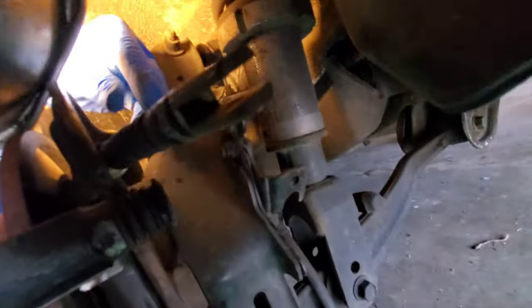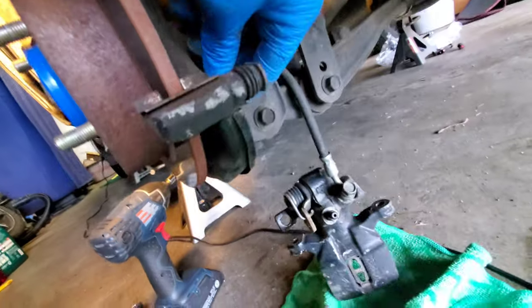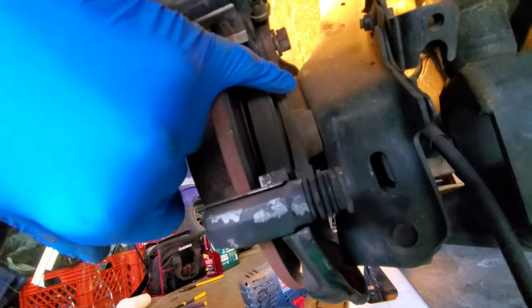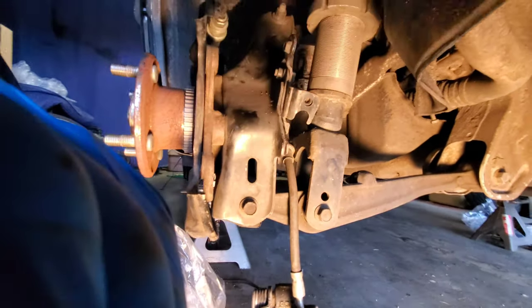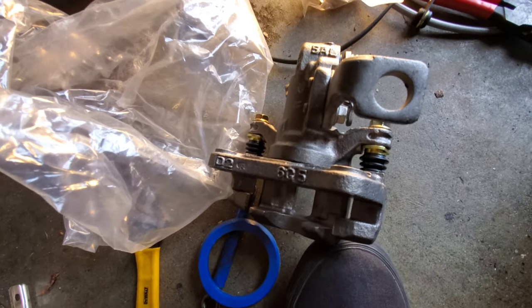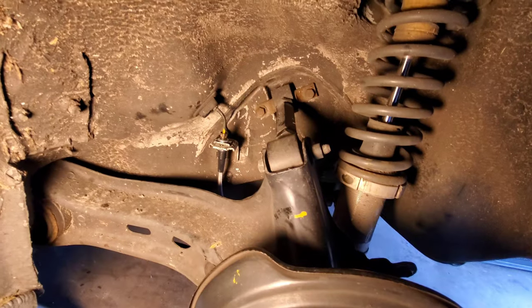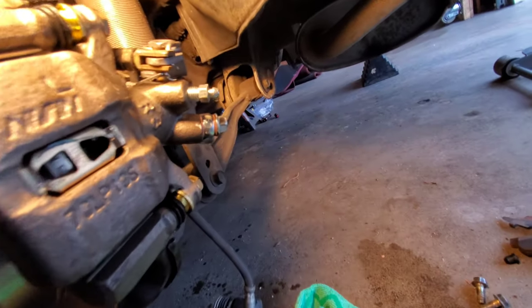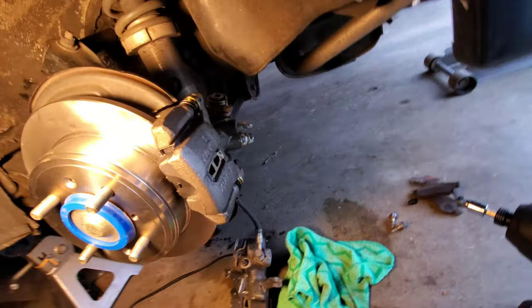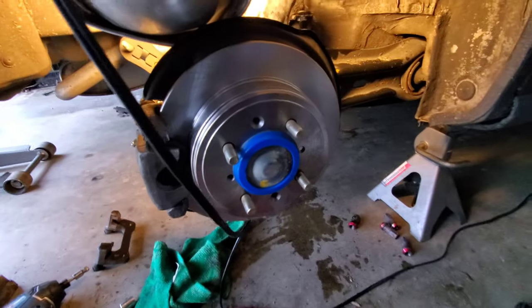This round part just slides right through — you just have to get it at the right angle and it slips right through. Then there are two 14-millimeter bolts, one up top, and the caliper comes straight out. Got it all back on — stainless steel hose hooked up, clips back in, new rotors and calipers on, currently gravity bleeding, bolts all torqued down, everything greased. Twenty-two minutes from start to finish on that side.